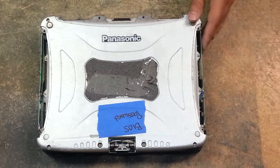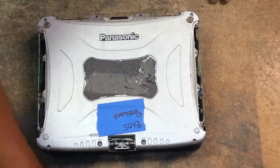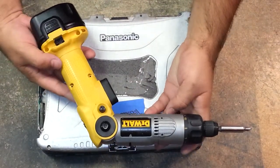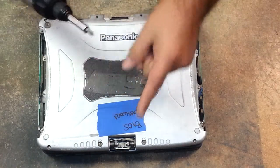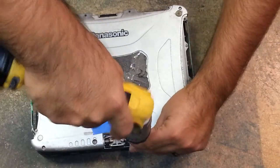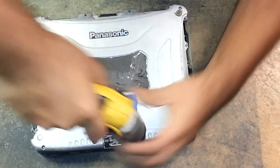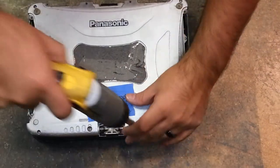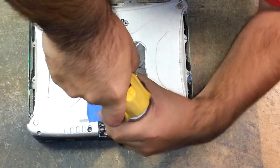Now we have four screws on each corner, three on each side making six, and then the two big ones. I used a DeWalt battery-powered screwdriver with a number one bit on Torx setting three only to remove the screws. It just breaks the seal nice and easy — except for on these bigger ones.